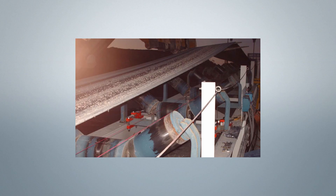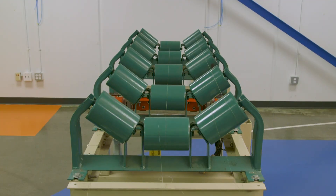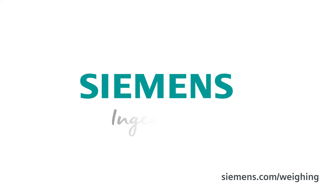Poor idler alignment is the number one cause of non-repeatability and inaccuracy in belt scale applications. Taking time to do a detailed idler alignment right the first time will ensure that your system is delivering as expected.